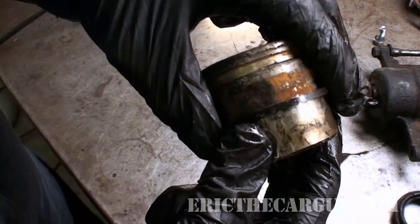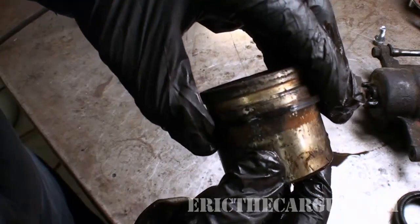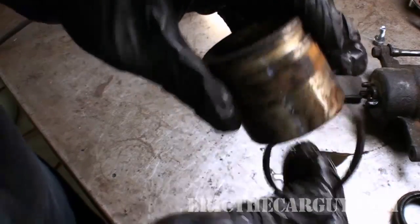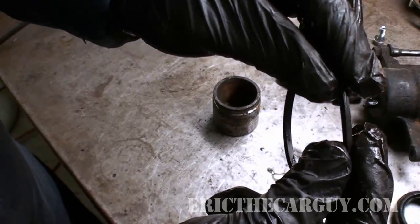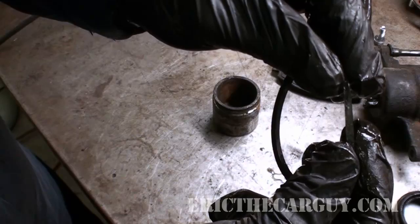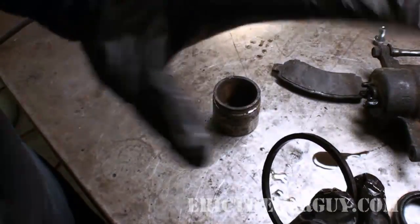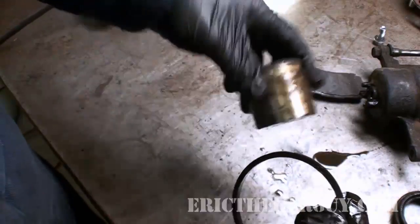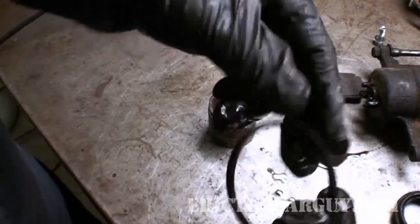Over time, as your brake pads wear, the piston goes farther and farther out — that's why you have to push it back in when you're doing a brake job. In essence, that's the long and short of how it works: the square cut seal twists and rolls forward, and as soon as you release pressure on the back of the piston, it rolls back and pulls the piston along with it. So this seal is like the retracting spring for the caliper — it's kind of cool.